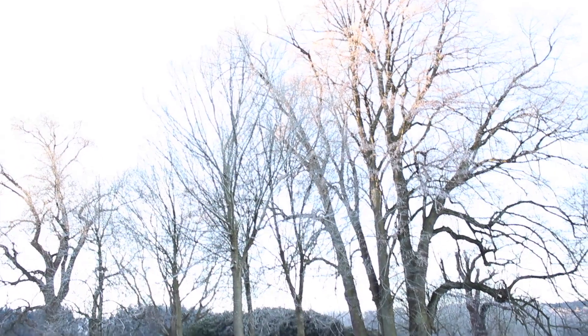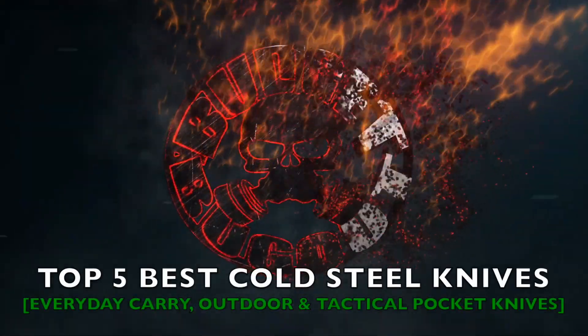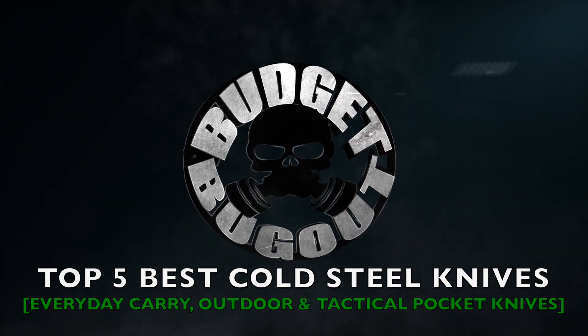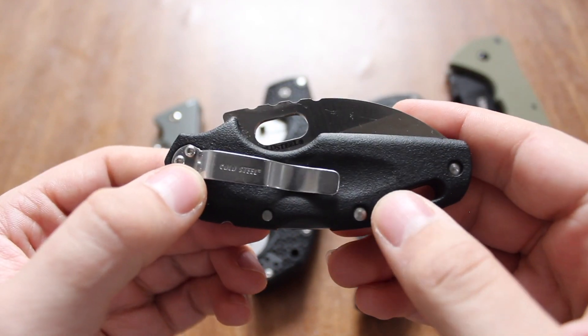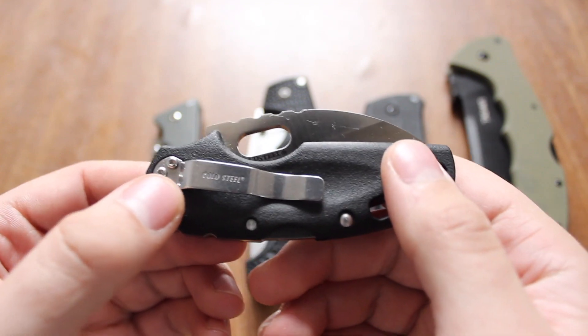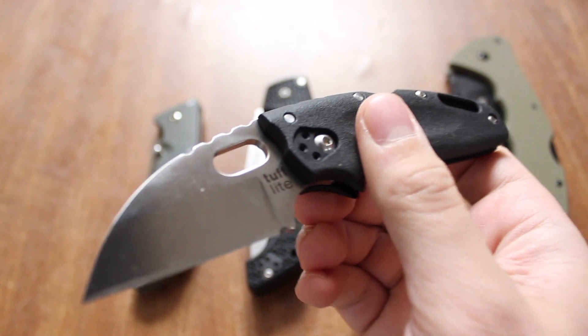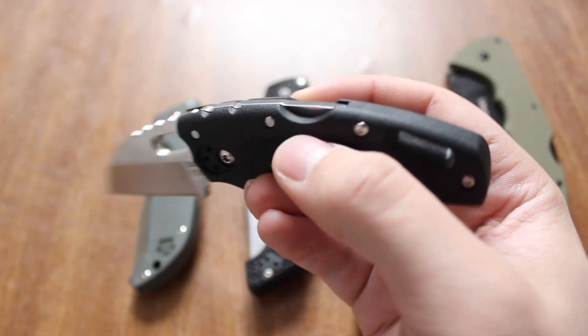Hey YouTube, it's BudjoBugout, and in this video we're going to be going over my top five favorite Cold Steel folding knives, so stay tuned. Thanks for watching, and let's go ahead and dive right into what I believe are the top five Cold Steel knives — or at least these are my personal favorites. Let me know what your five favorites are in the comment section down below, because there are definitely more than five good folding knives from Cold Steel.